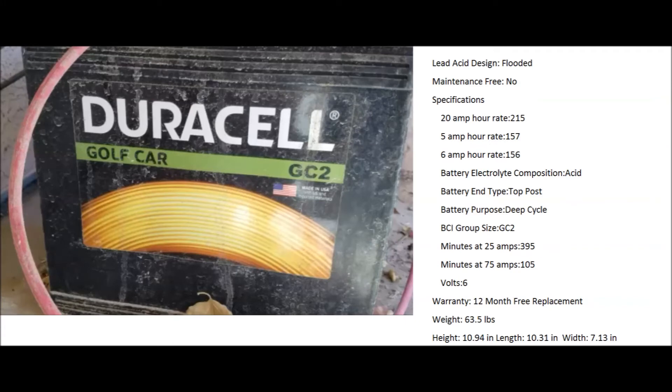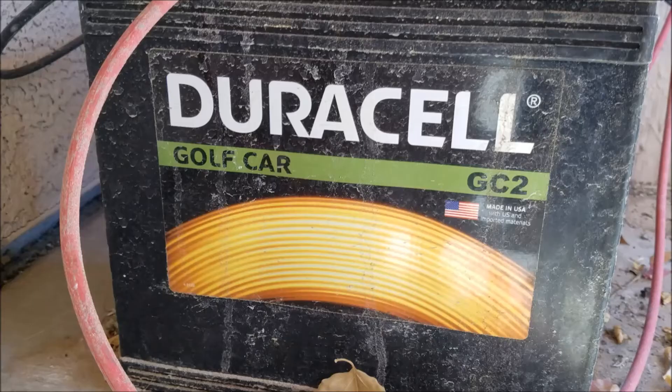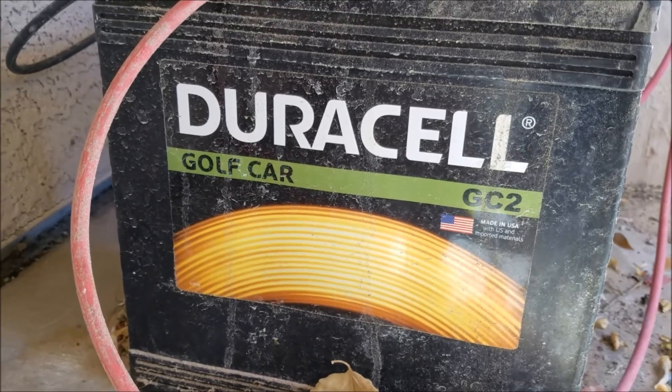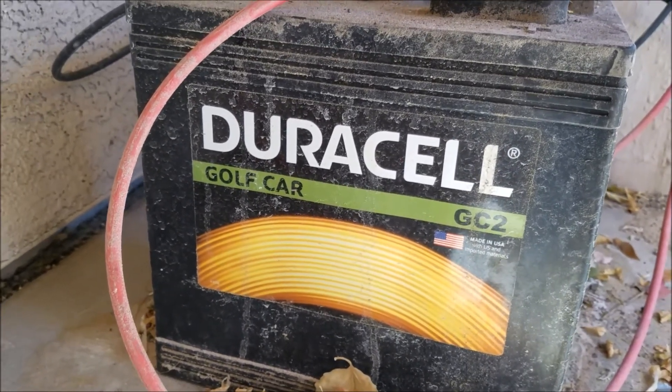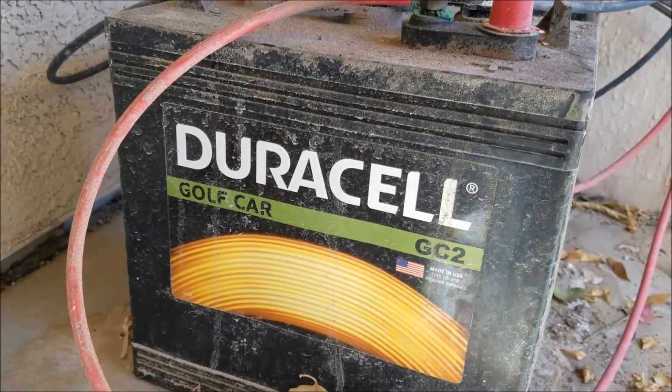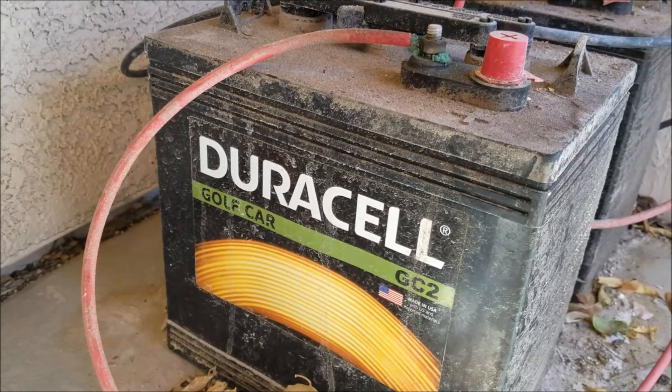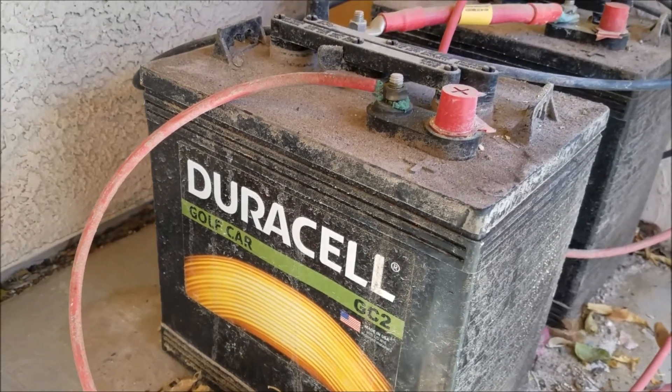I used two deep cycle golf cart batteries for my battery bank. I wanted the most capacity, which equals more run time, so I bought two 6 volt batteries hooked in series, resulting in a 12 volt battery bank. The capacity ratings are confusing and took a lot of research to make sense of — I'll get into that a little later on. I was too lazy to build a box for the battery bank and just left it under a table on my covered patio. I honestly haven't touched it since installation.